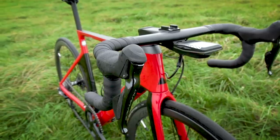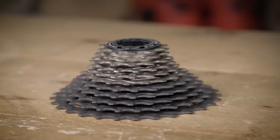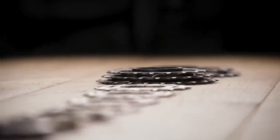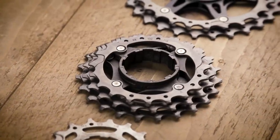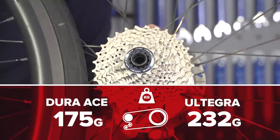The mechanics of the shifting are exactly the same — the difference is in the construction. The Dura-Ace cassette has a carbon fiber spider, six alloy sprockets and five titanium, whereas the Ultegra has an alloy spider. That takes it from 175 grams to 232 grams — a difference of 57 grams, or 30%. On a single component, this is the biggest weight difference between the two.